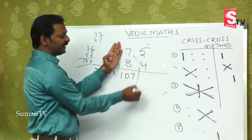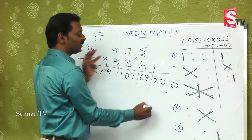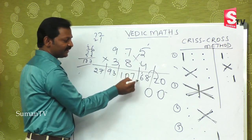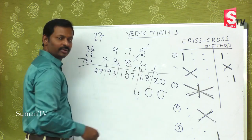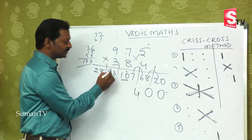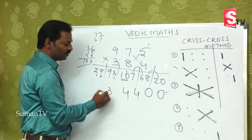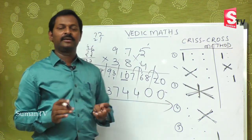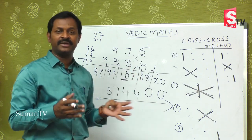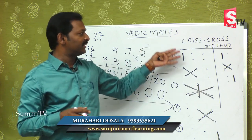Continuing 975 × 384: last two steps are 28 + 40 = 68, and finally 20, giving 0 carry 2; adding to 7 gives 14, carry 1 over; balancing left leaves 37. The concept is easy — once you practice with smaller numbers, bigger numbers become easy and you will enjoy doing this arithmetic.